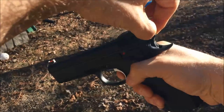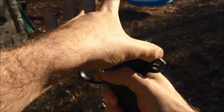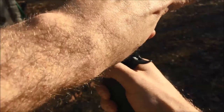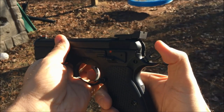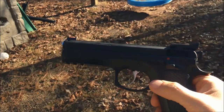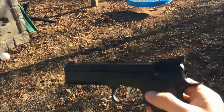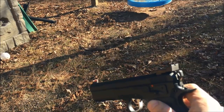In summary, the three methods are: the hammer pinch, the thumb roll, and the over-the-top method. Whatever you choose, practice it, get proficient at it so it becomes second nature, and always keep it pointed in a safe direction. Thanks for watching.